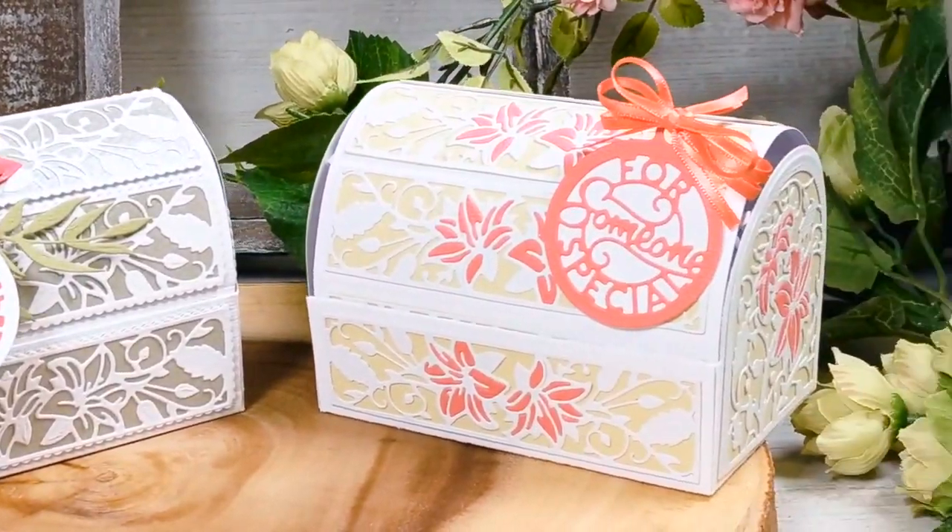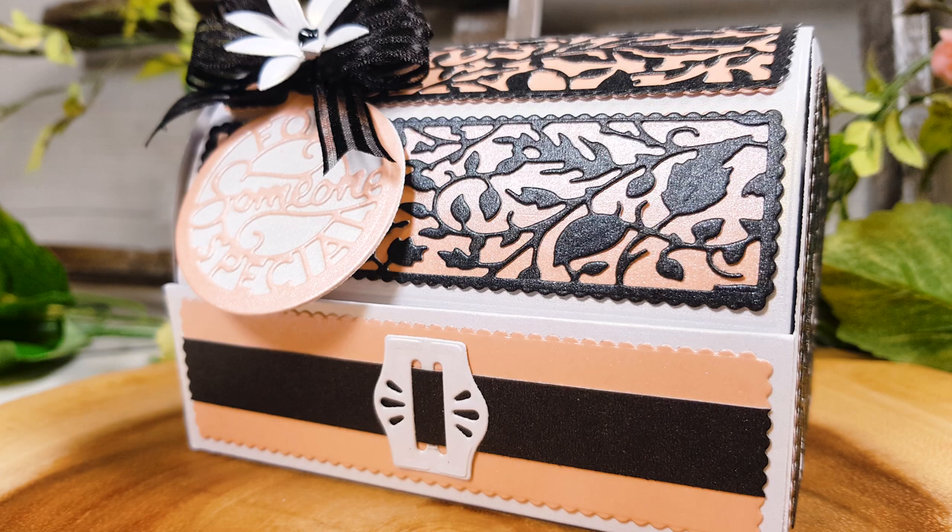Introducing two incredible new Dimensions Gift Boxes: the Terrarium Gift Box and the Hamper Box.